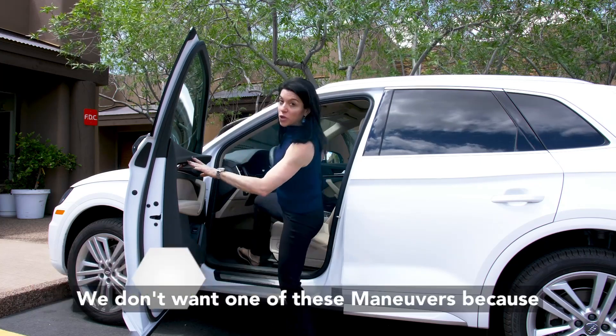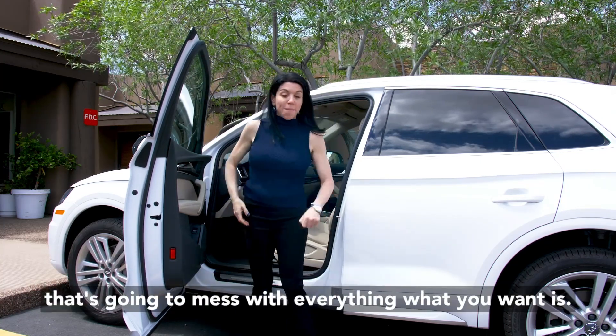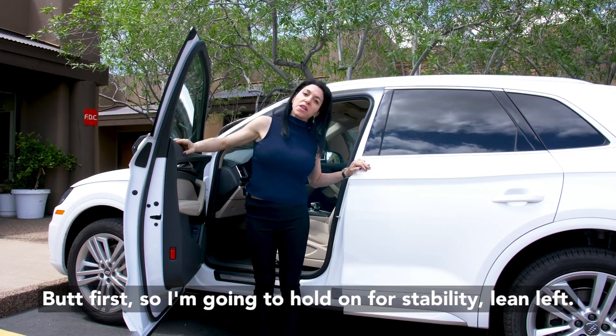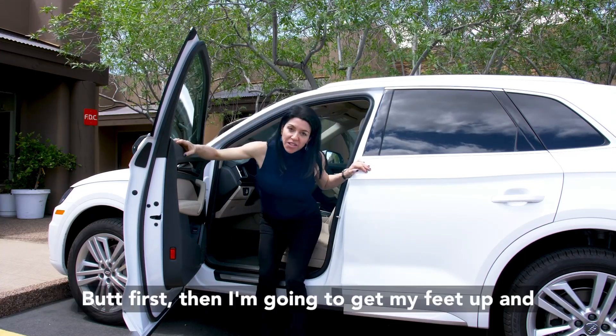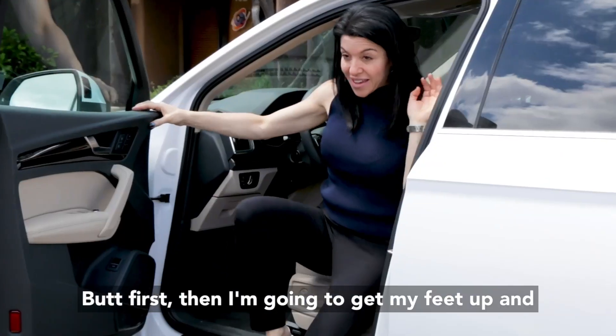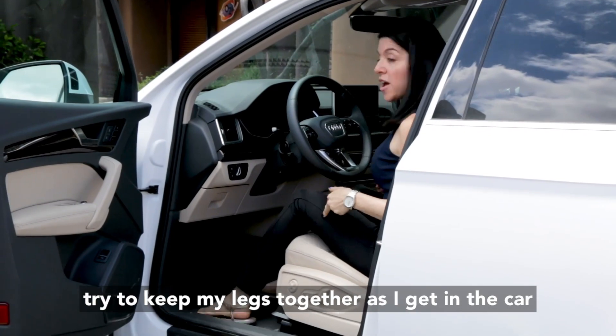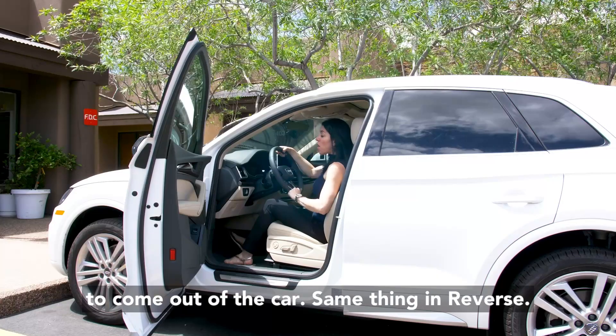We don't want one of these maneuvers because that's going to mess with everything. What you want is butt first — hold on for stability, lean left, butt first, then get your feet up and try to keep your legs together as you get in the car.